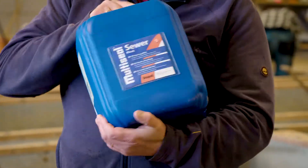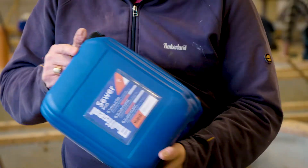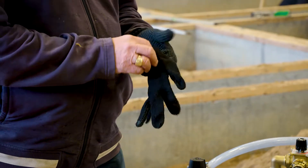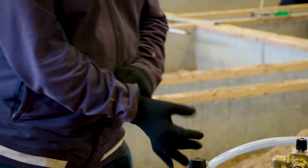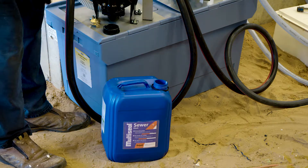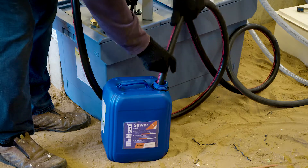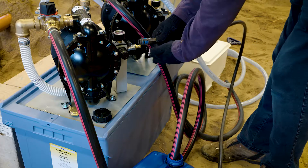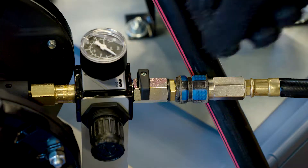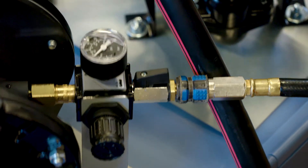Thoroughly shake multi-seal sewer before use. Use membrane pump one to fill the pipe with multi-seal sewer. Switch on the compressor and pump multi-seal sewer into the sewer pipe.